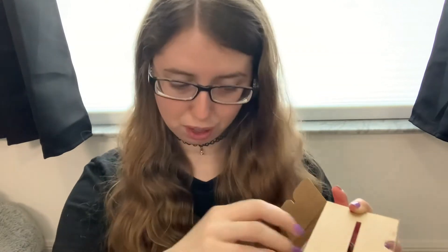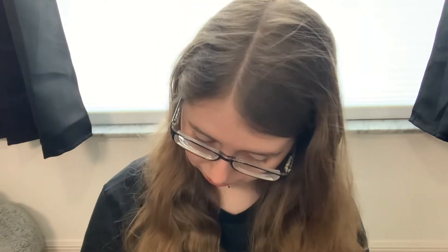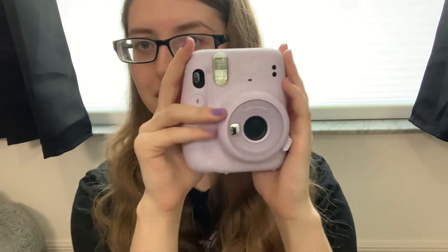Toss aside all the papers because we don't need those — we want the goods. First thing that fell out was a little strap to put on your wrist and then little button caps. Batteries! It comes with two AA batteries and the camera, which is wrapped in beautiful bubble wrap — and this is the beauty right here.